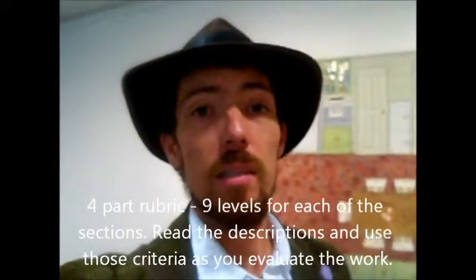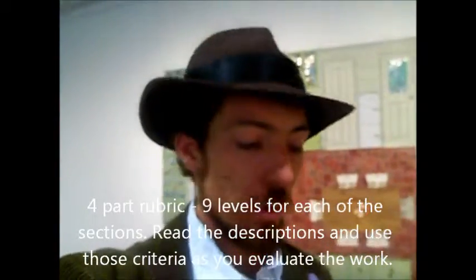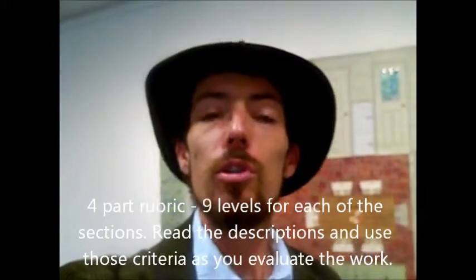You've got a rubric in front of you, and I'd like you to critique your own piece first off by taking time looking over the first three sections: the execution, the composition, and the character that you've got. I'd also like you to take a look at your paper that you've written and how it falls under one of the nine categories in the critique section. We're going to talk about these pieces tomorrow and hang them on Tuesday.